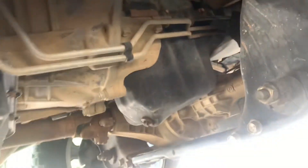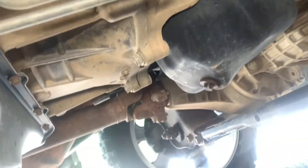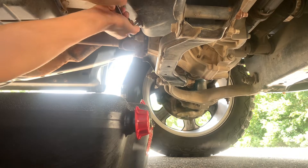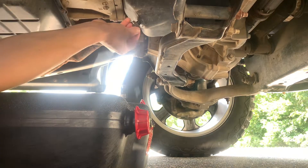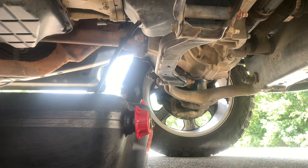Crawling under the truck, you can see this bolt right here — that is for the oil pan. That's the one you want to undo. Righty tighty, lefty loosey. Just let it drain.